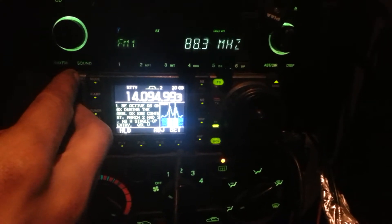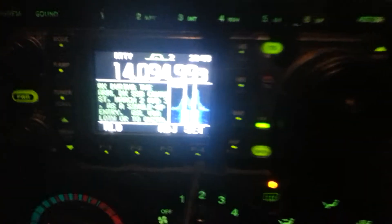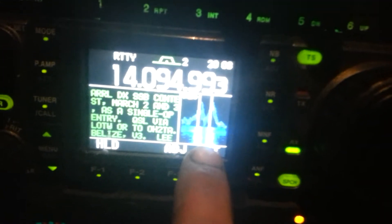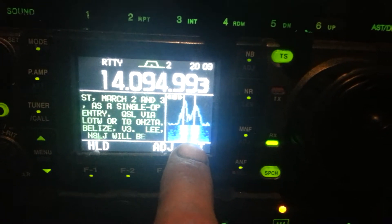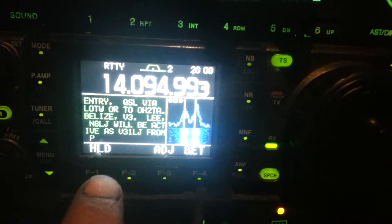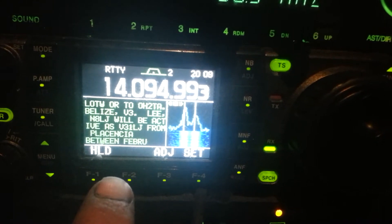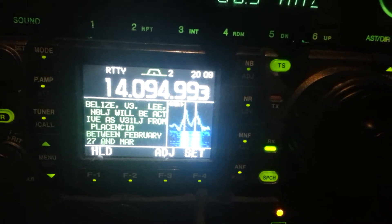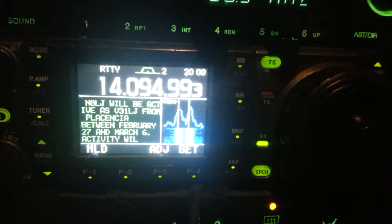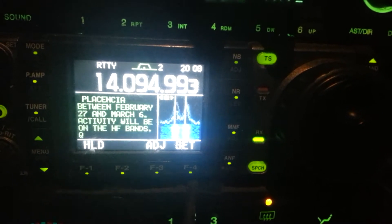So you can hear it there in the speaker. I'm on 20 meters. Let's see if we can zoom in to get a better picture. It's got its own graph thing — I can't remember the actual term for that at the moment — but as you can see here we got November 8 Lima Juliet, and he's typing, conversing back and forth via teletype I think is what the term is there, and it's pretty efficient and pretty accurate.